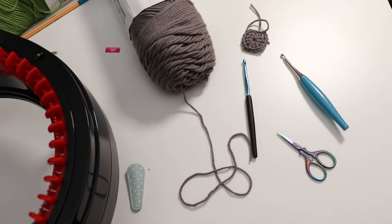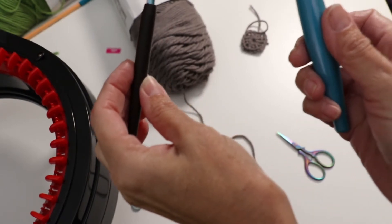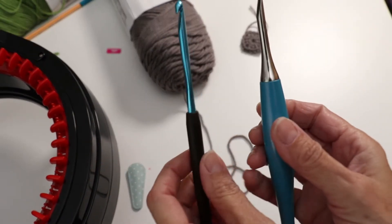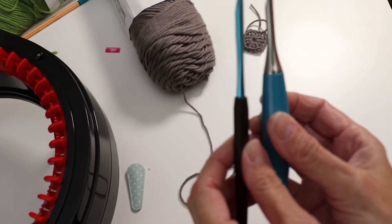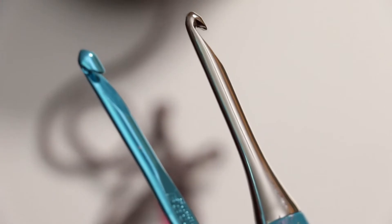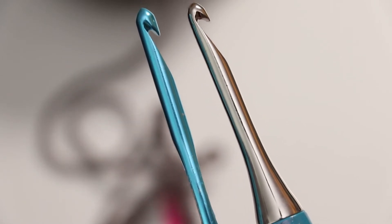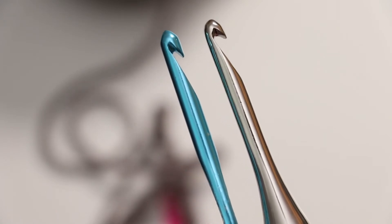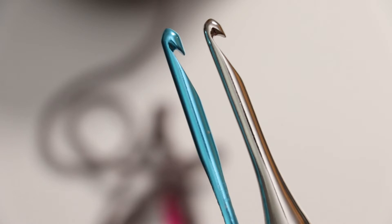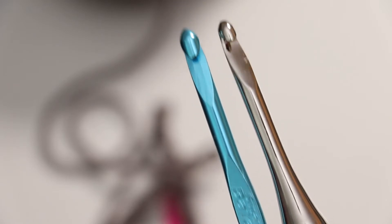Hi, welcome to Crochet Is In. I wanted to do a comparison review of the Furls crochet hook and the Susan Bates hook. They look really similar. One thing I notice about the Furls is that it has a bigger gap than the Susan Bates, and it's almost deeper, but the angles are very similar.